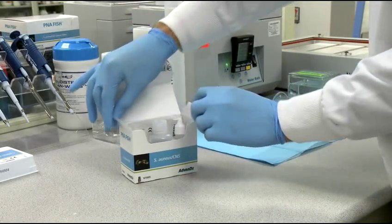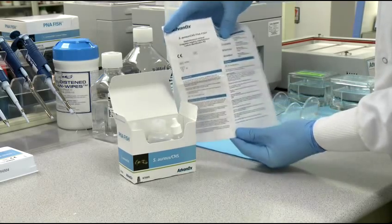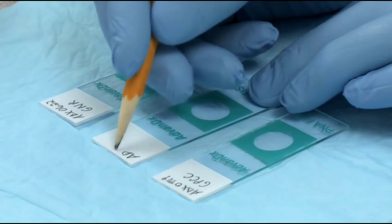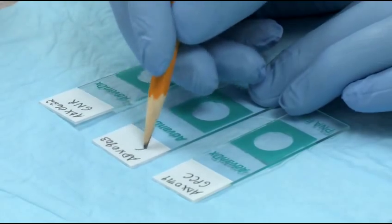Before you begin, be sure to review the package insert for complete instructions. Label slides with sample identifier and the appropriate gram stain result.